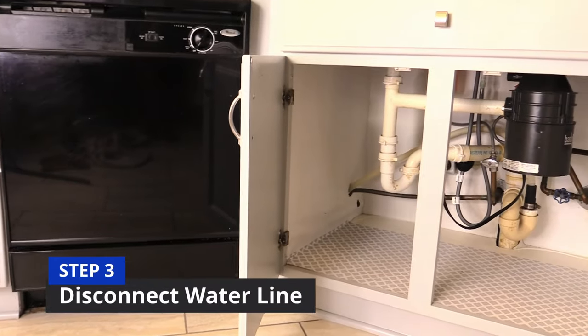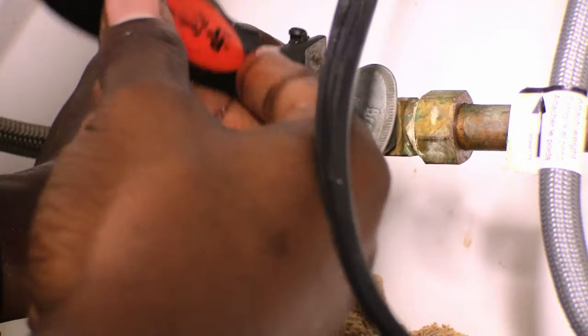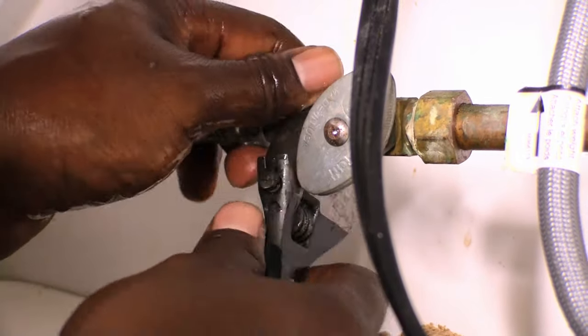For step three, go under the sink with your crescent wrench and loosen the line where you turned off the shutoff valve, and place a bucket underneath to capture any water.